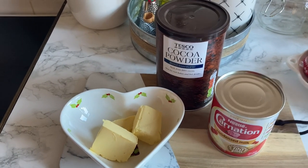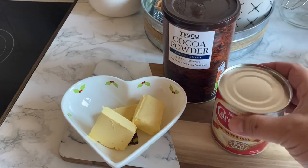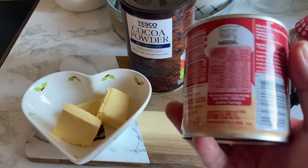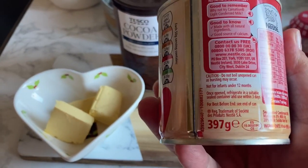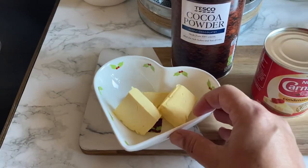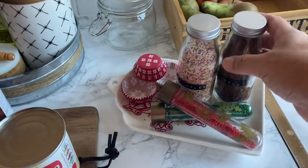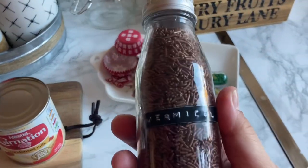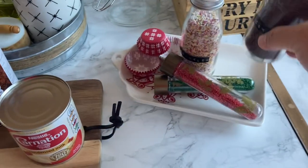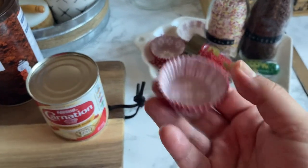So here is what you'll need: some cocoa powder — three tablespoons — one can of condensed milk, which has 397 grams, and three tablespoons of butter, which is 45 grams. You will also need some sprinkles. These are the traditionally used ones — vermicelli, chocolate strands. And you'll also need some of these little cases.